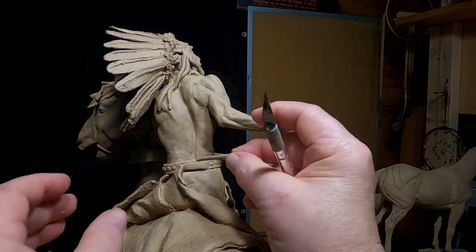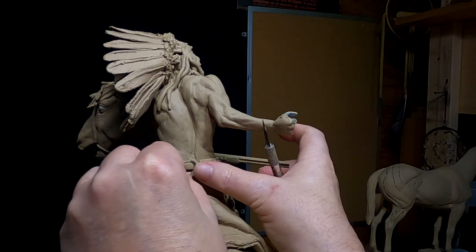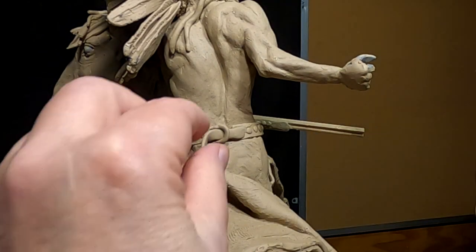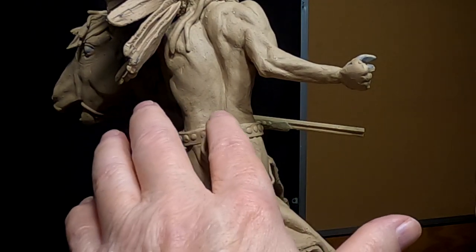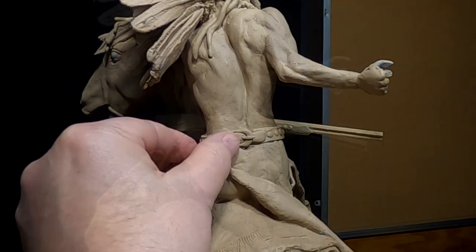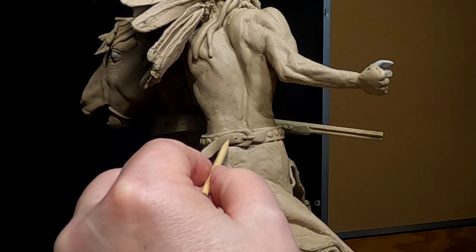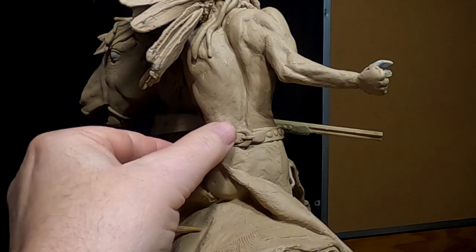I've got to make a buckle back here because he's got to have a way of keeping the belt on his waist — the holes in the belt for the fastener. It got off center there, so I'm going to have to make a buckle back there.